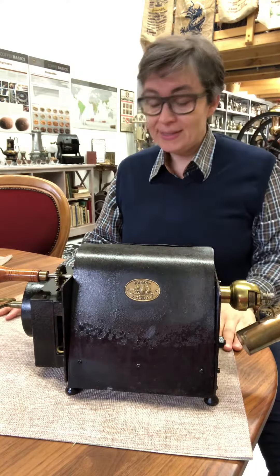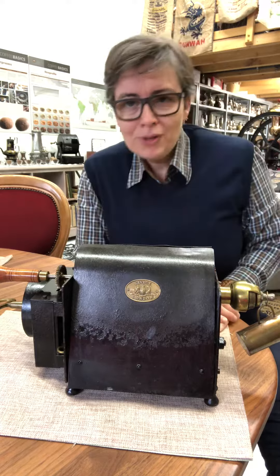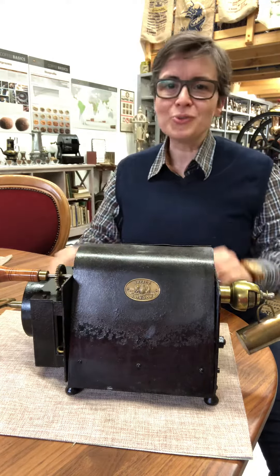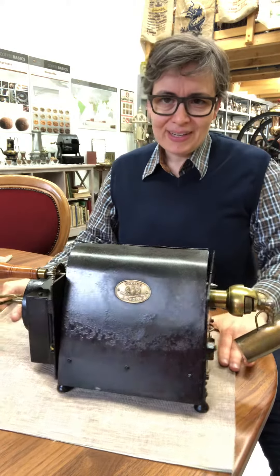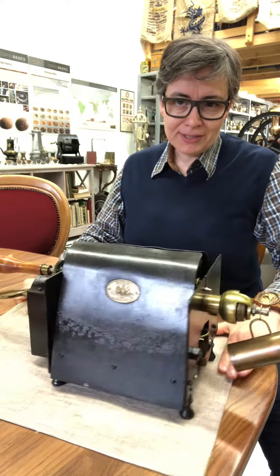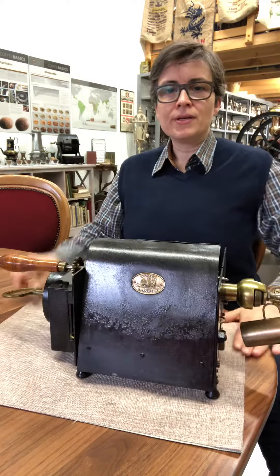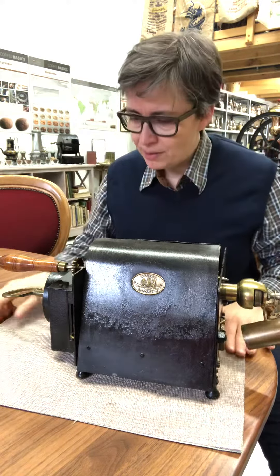Good morning! Today I would like to present you another member of my family — this sweet coffee roaster. Of course, I will take some pictures and film closer so you can exactly see how this may be.